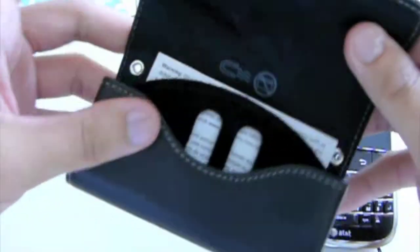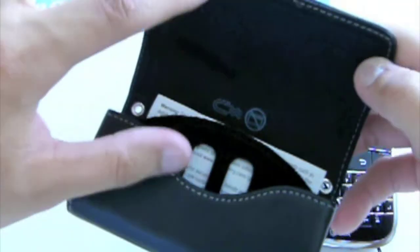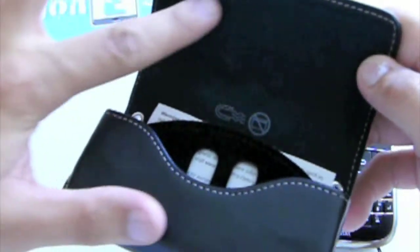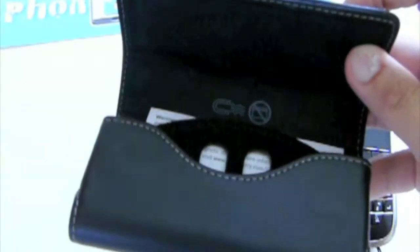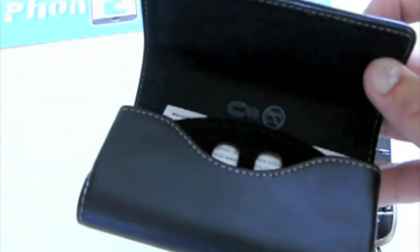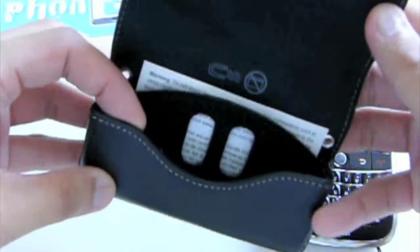Now this leather folio for the Blackberry Bold is super nice because of the material, the nice lining inside — really soft. It does support sleeper mode; the proximity sensor does turn on so you do get the extra battery life for your Blackberry Bold.